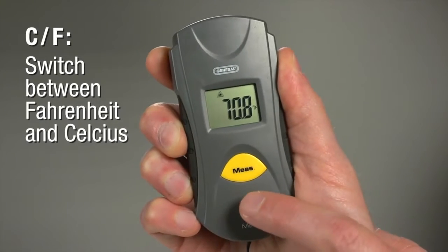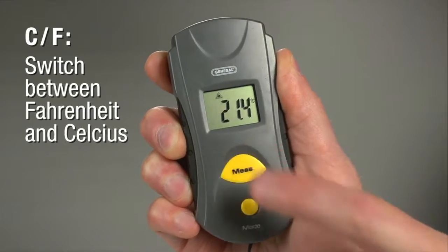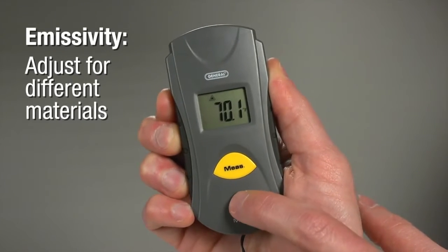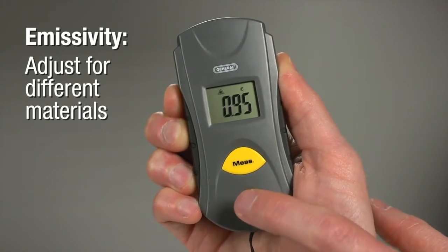Press 4 times for C/F Mode. Now press Measure to switch between Fahrenheit and Celsius. Press 5 times for Emissivity Mode. Objects reflect or absorb IR radiation — this mode lets you adjust for it.